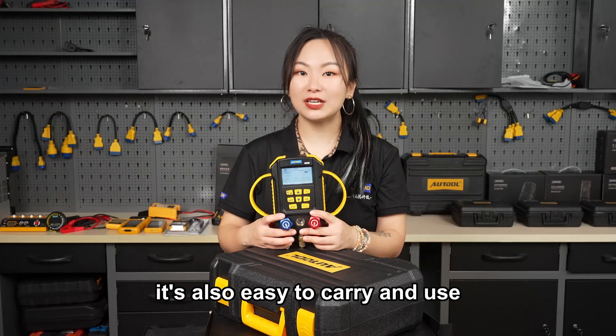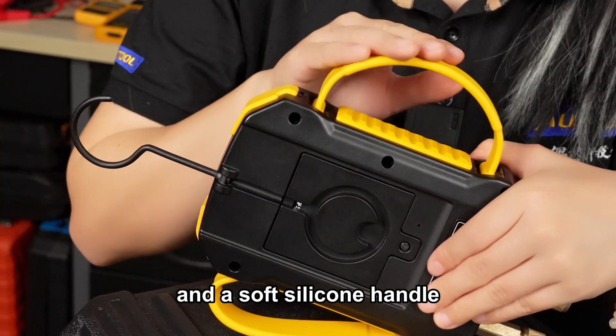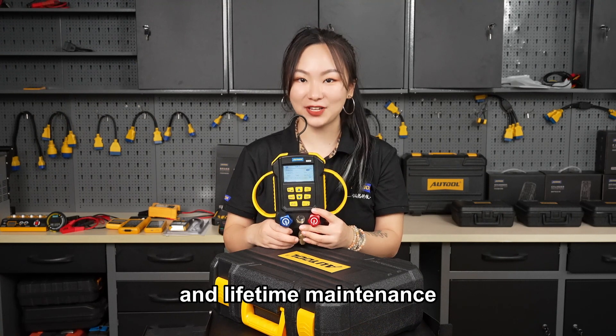It's not just smart, it's also easy to carry and use, with a foldable hook, high and low pressure valves, and a sub-silicon handle. And if anything goes wrong, no worries — we've got you covered with a 3-year warranty and lifetime maintenance.